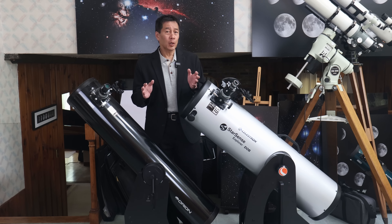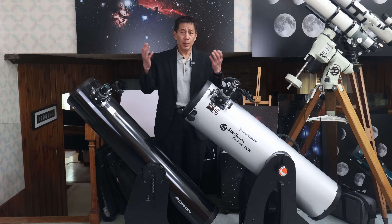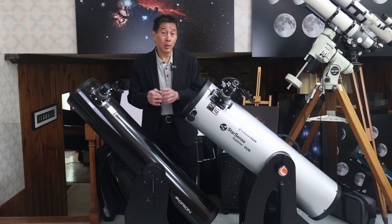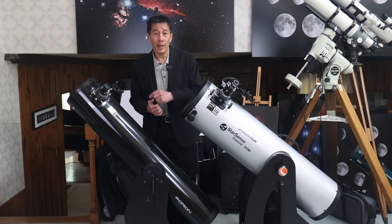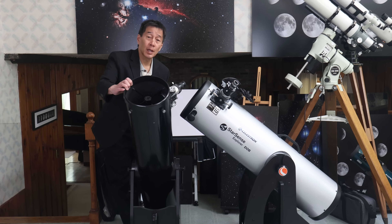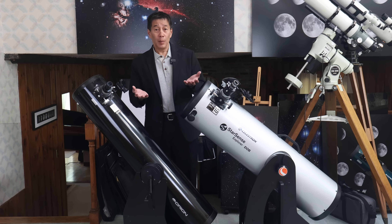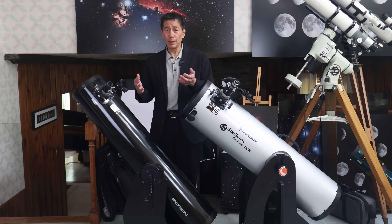The purpose of a telescope is to gather light. When we step outside, our eyes can only gather a certain amount of light — somewhere around seven millimeters or so is the maximum our pupils will open, and that number actually gets smaller as we get older. So the function of a telescope is to gather light for us — in this case, eight inches here or ten inches here. Telescopes are rated by their ability to gather light. Common apertures include four inch, four and a half inch, six inch, eight inch, ten inch, twelve inch, and so forth.